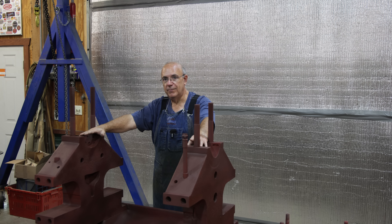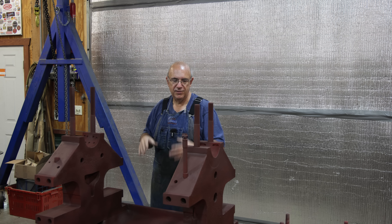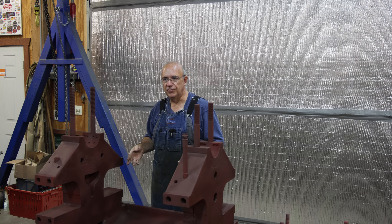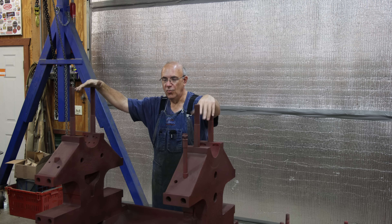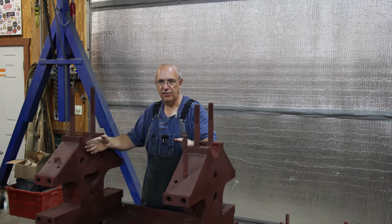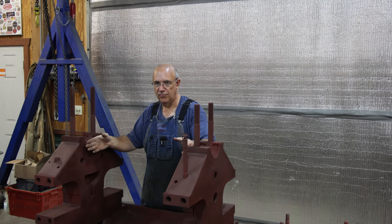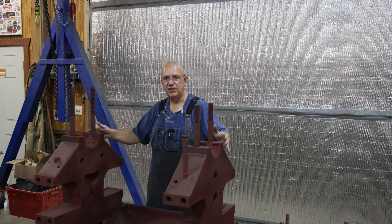A lot of times when I'm pouring babbit bearings, I'll actually use the shaft that we're going to be using as the mandrel, pouring the babbit to fit the actual shaft. In this case, it's not going to be practical to use that big roller mainly because it's just so big and heavy. Also, it's really wide — I need to be able to put some spacers in here to kind of dam that babbit in, and with the rollers having a little bit of room in between, it doesn't give me room to get in there and work to get those dams built.